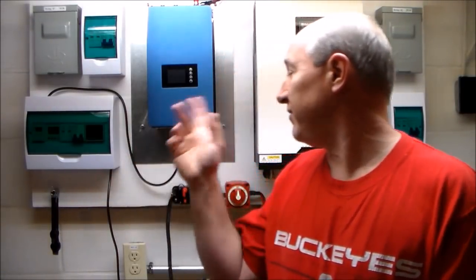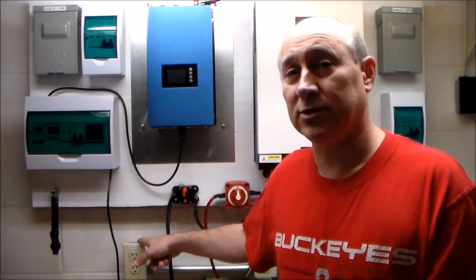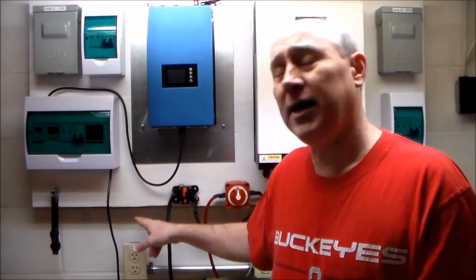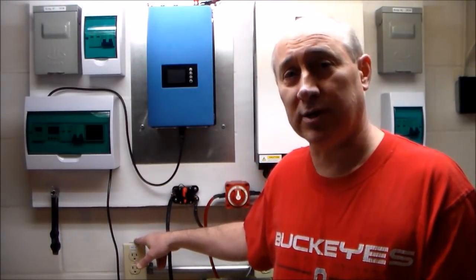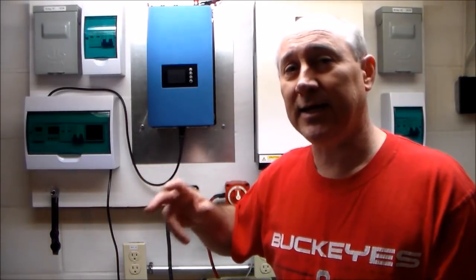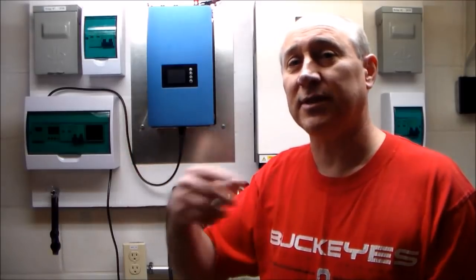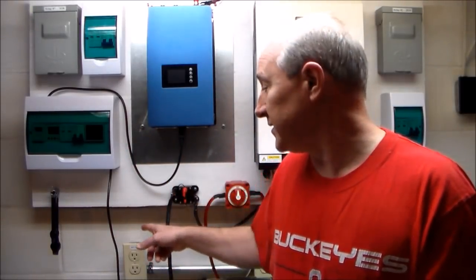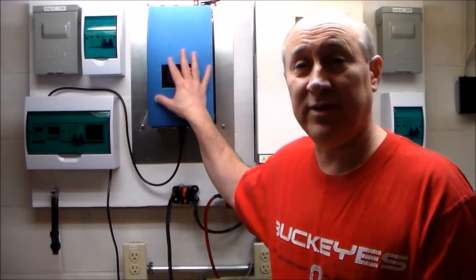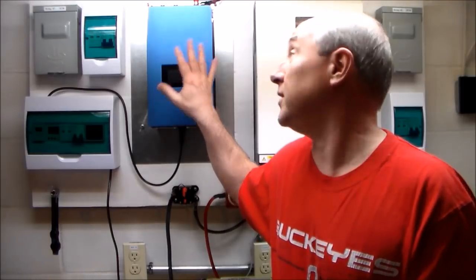The first thing that I did before I even got started was I wired in a separate electrical outlet that I'm going to plug this device into. It's on a dedicated circuit breaker in my electrical panel. With it being a dedicated breaker, I know that there's no possibility of anything else in my house utilizing additional electricity from the same circuit that I'm going to have this device plugged into.